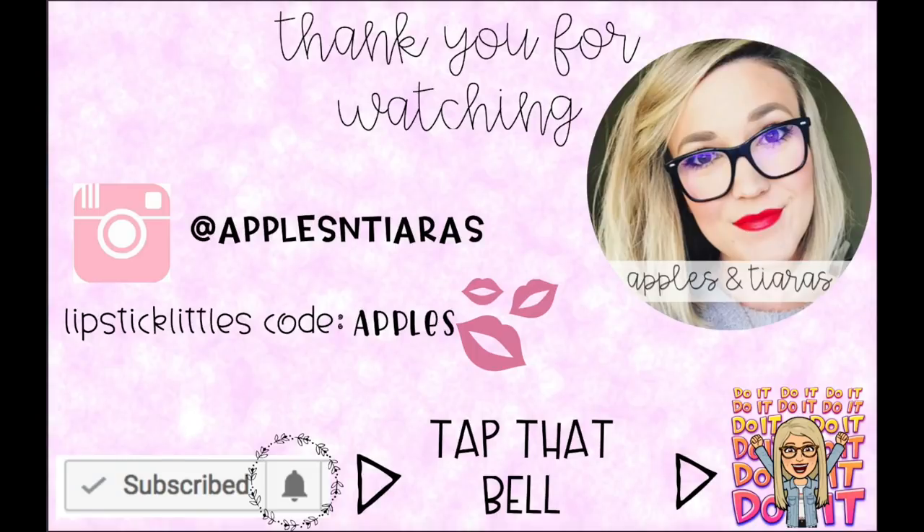Bye! Don't forget to subscribe to my channel and follow me on Instagram at applesandtiaras to see more videos and life updates. Thank you guys so much for being here — I really appreciate all of your love and I'll see you in the next one.